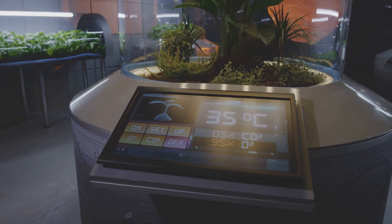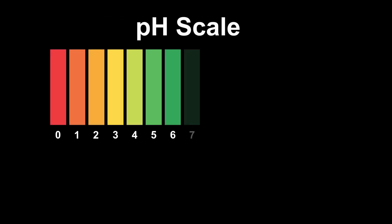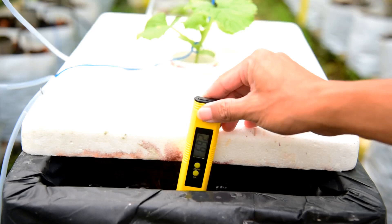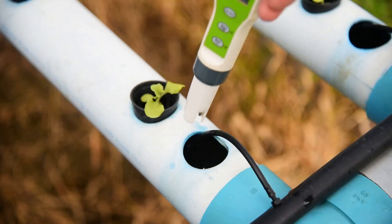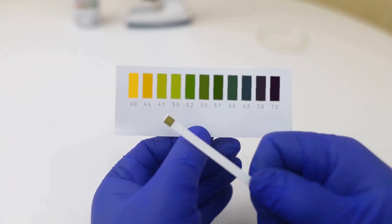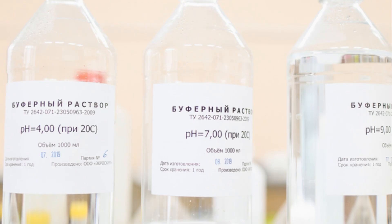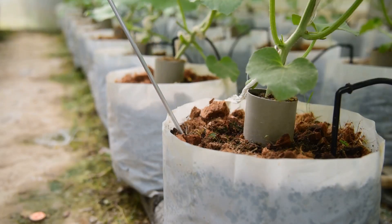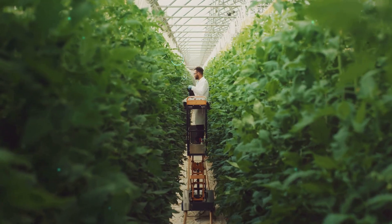Next up, we've got to talk about pH — the measure of how acidic or alkaline your solution is. Most hydroponic plants prefer a slightly acidic environment, somewhere between 5.5 and 6.5. Measuring pH is a piece of cake — you can grab yourself a pH meter or use some nifty pH test strips. pH Up and pH Down solutions are your new best friends; just add a few drops at a time until you hit that sweet spot.